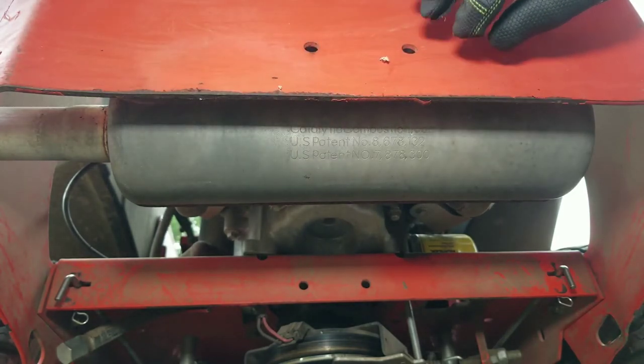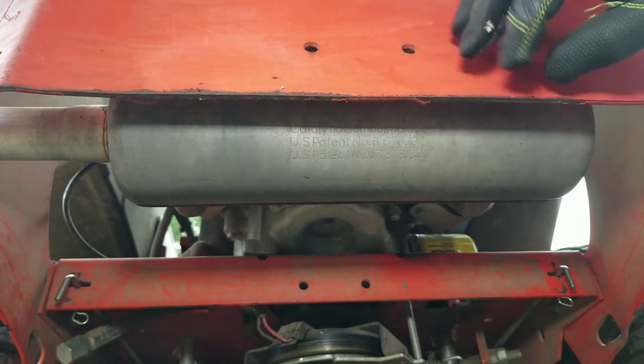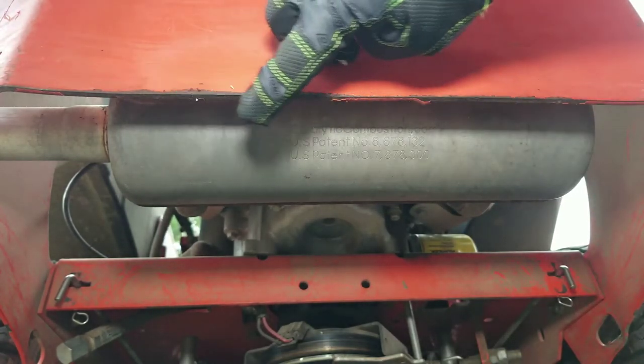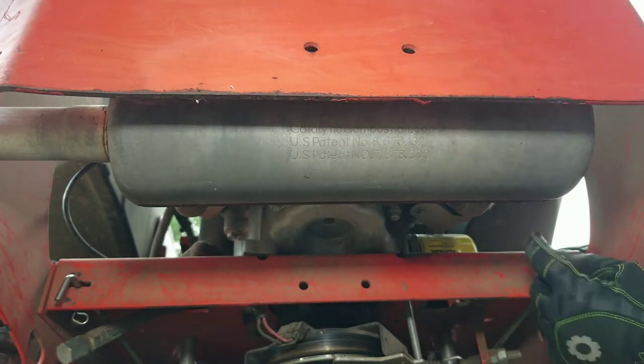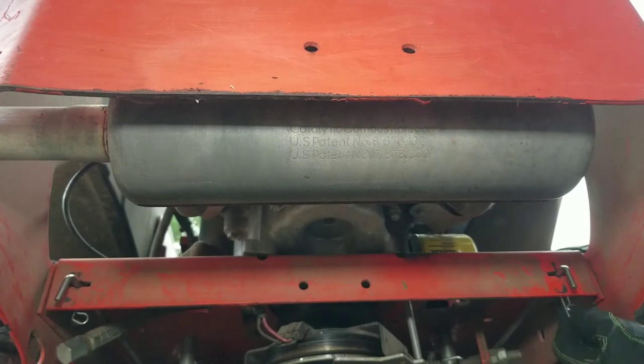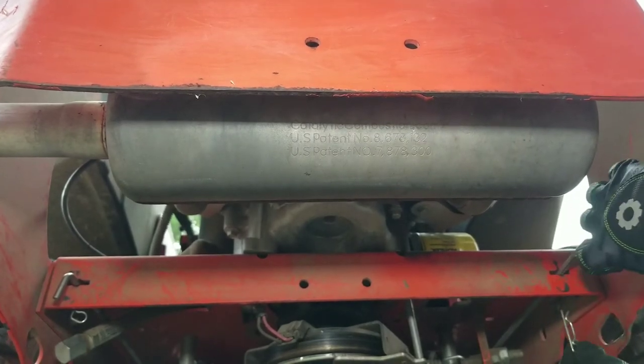Chances are if you're putting this thing in neutral, something has happened and you're trying to get it home to where you can work on it. Be careful because this muffler is going to be hot from running. You've got a pin right here and then a pin over there on the other side.